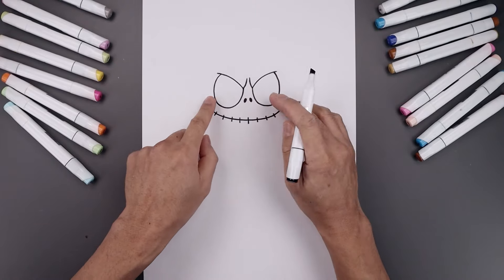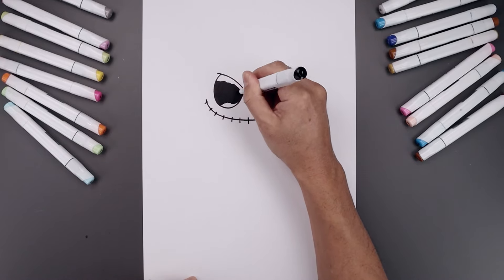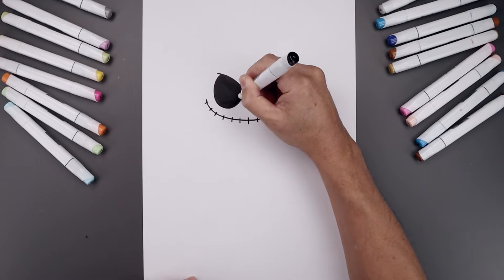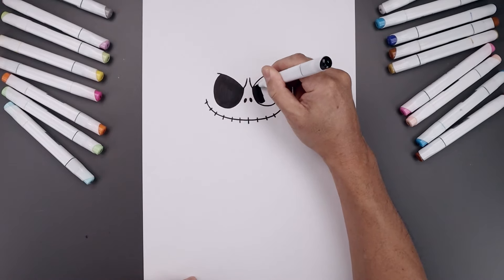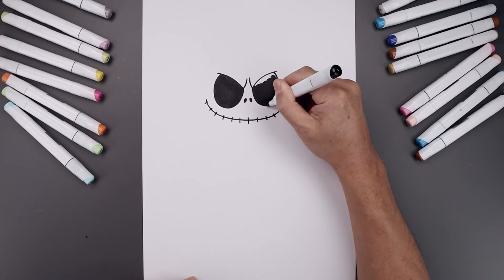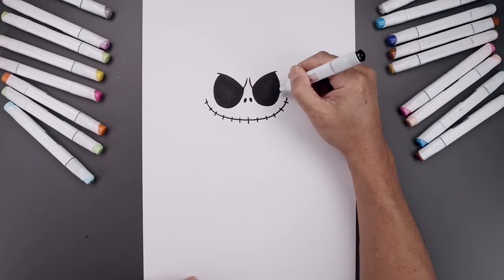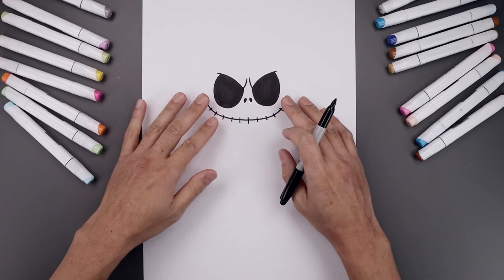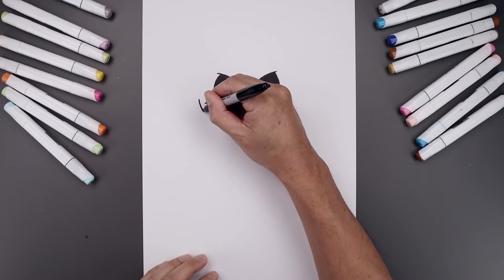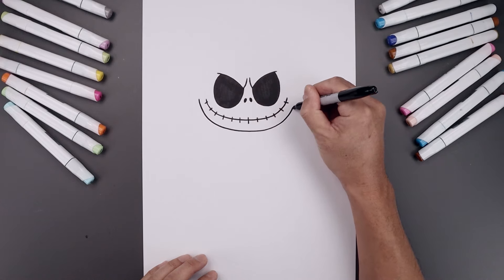Now I want to switch to a thick black marker and fill the inside of the eyes. Now that we've drawn the face, let's move out into the lower half of the head. From the outside corner of the mouth, step out — it's going to curve down, just go around the mouth, in toward the center, go across and then back up on the right side.